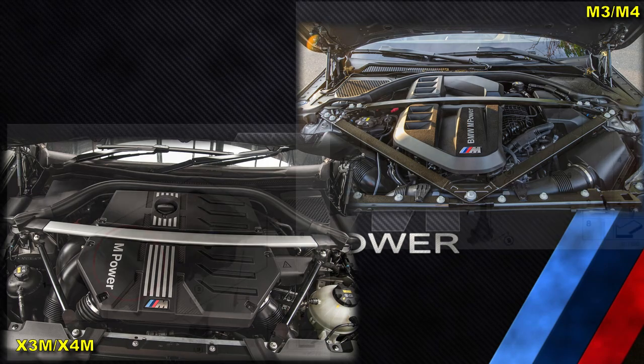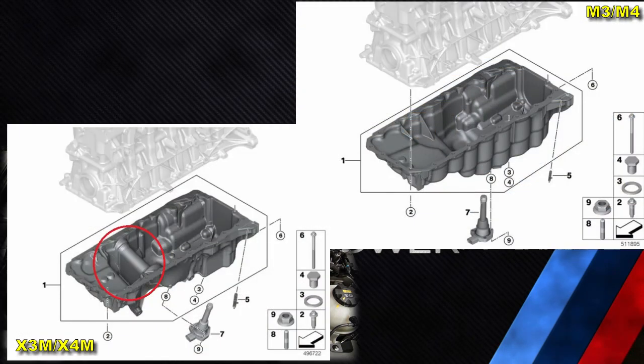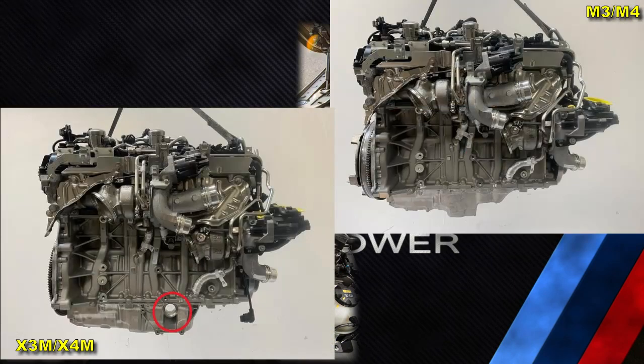Another interesting difference is the oil pan. In the case of the X3M and X4M there is a shaft passage through the oil pan, whereas in the M3 and M4 there is no such shaft passage. I am not sure if the shaft passage is due to the X3M and X4M being xDrive by default, and if therefore it would be the same if the M3 or M4 were xDrive versions.